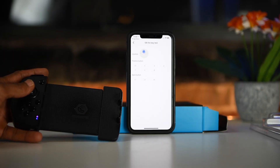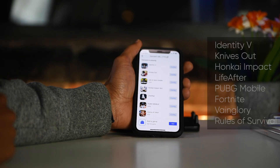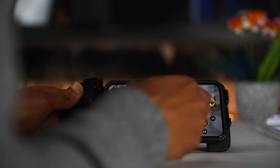Once inside the app you can run the key test to ensure that the buttons are working properly. The app is already pre-configured for Call of Duty and a couple of other games, and you can also map the buttons by dragging them into place.